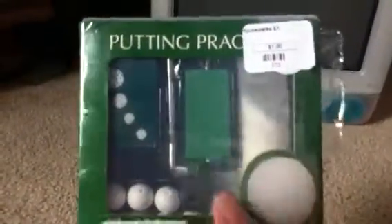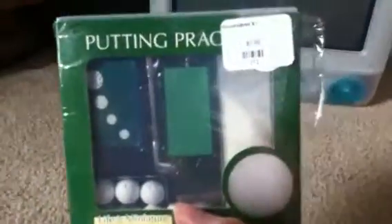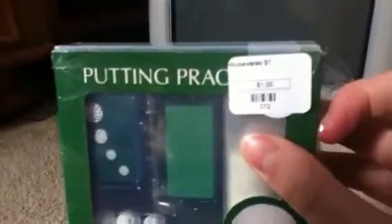Do you know what this is? It's one of those desk games, like an office desk game. It's like a little putting practice — a little golf thing. The clubs are probably like that big. It's really cool, actually. You can see it's brand new in the packaging. I got it for $1 at a thrift store. Looked online and the retail price was $10.95.